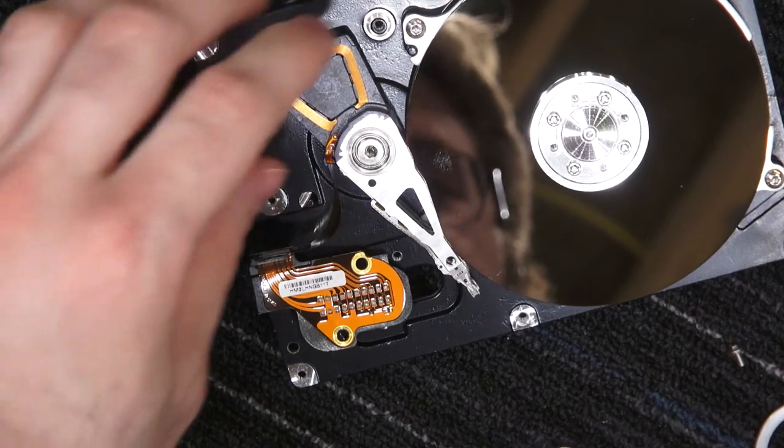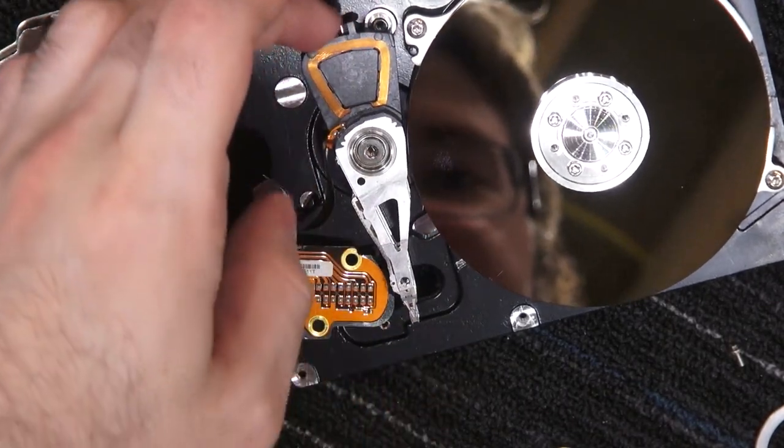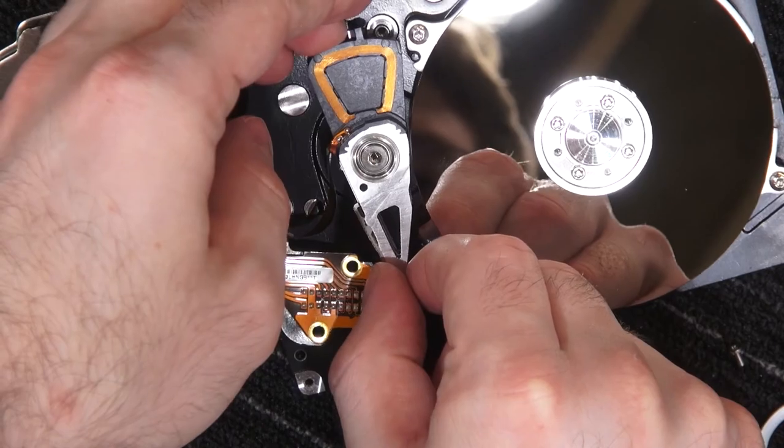Two screws are out. How is that stuck? It's just stuck in there. We should be able to turn this and lift out the assembly. Or not.